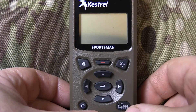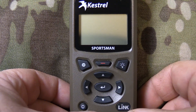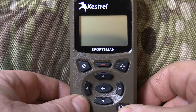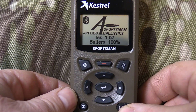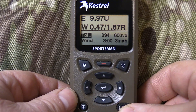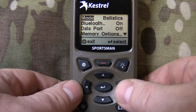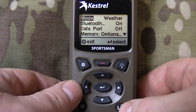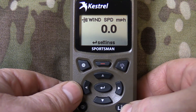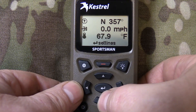We'll show a few different screens here on the Kestrel Sportsman. This is the power button — when you fire it up, that's the startup screen, and it goes right into the ballistics screen, which is where I leave it because I mostly use it as a ballistics solver. Pushing this button will let you go from ballistics to weather. I leave it set on wind speed because that's what I use it most for, but you can scroll and show all the other weather features.